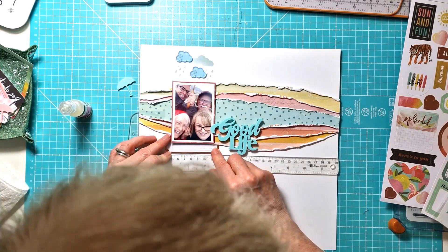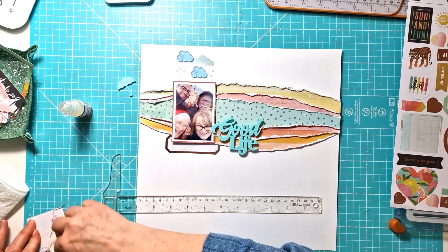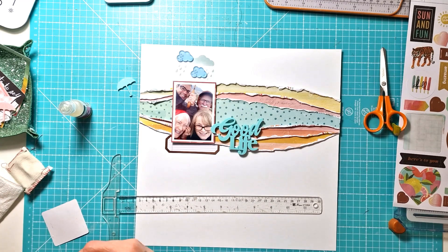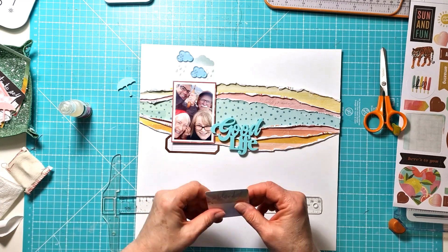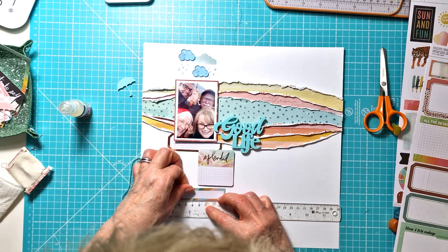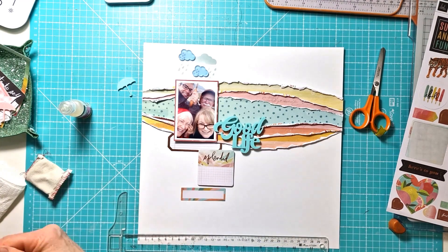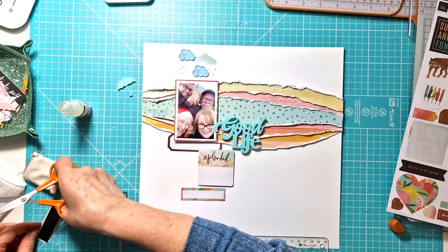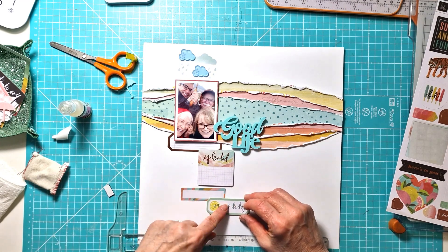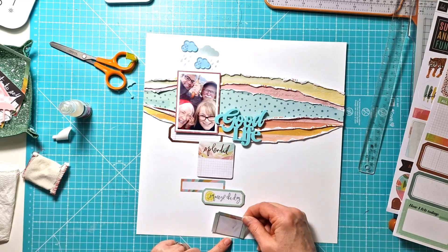That just gives another nice bit of dimension. Then I'm pulling out some of the embellishments from the Heidi Swap Sun Chaser collection and working out what I'm going to do. I had in mind working with a vertical design going down, so I've got the papers going across and then this vertical design coming down. There were a lot of journaling-type stickers that I had, so I worked with quite a few of those stickers, and that's actually where I add my journaling at the end. I'm working out which ones to layer up, adding foam tape to some of them so they're not all stuck down flat, and then just keeping it running down the layout.